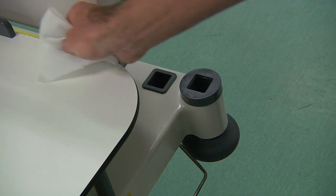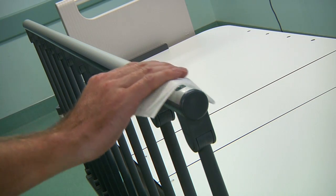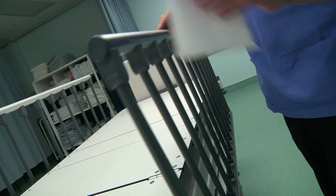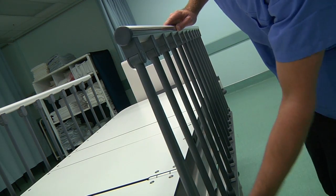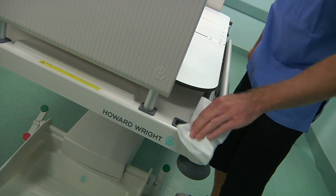Because cleaning a trauma stretcher after an emergency is a top priority for medical staff, the M7 has been designed with smooth curves and fully enclosed surfaces, so it can be easily and hygienically cleaned and returned to service quickly.